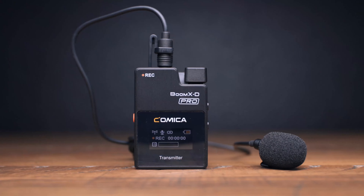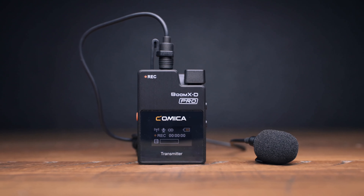This gives you two ways of capturing audio: one with the built-in microphone, or using the included lavalier microphones. Behind the transmitter you will find a built-in clip that also doubles as a cold shoe mount.